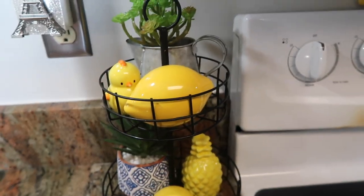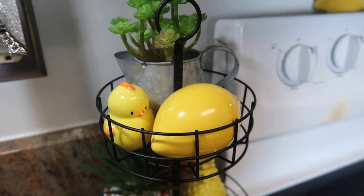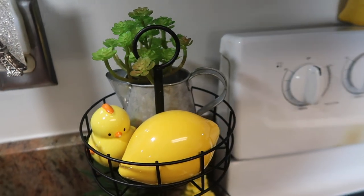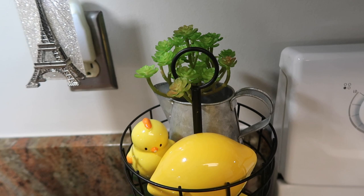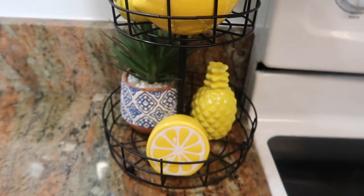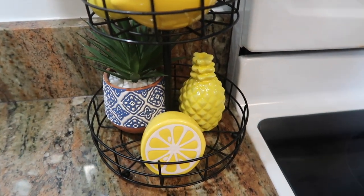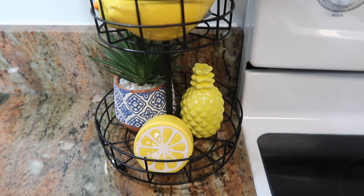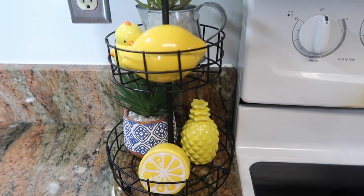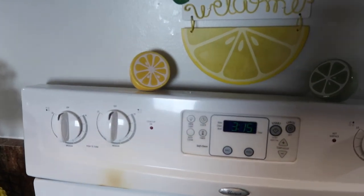The two-tier tray is from the Target Dollar Spot, and I have a lemon in there also from Target Dollar Spot. I have a chicken I found at Dollar Tree, a succulent in a pot from Tuesday Morning, and at the bottom a pineapple from Dollar Tree. There's also half a lemon from Target Dollar Spot and a plant I found at Marshall's. This is how my two-tier tray looks.